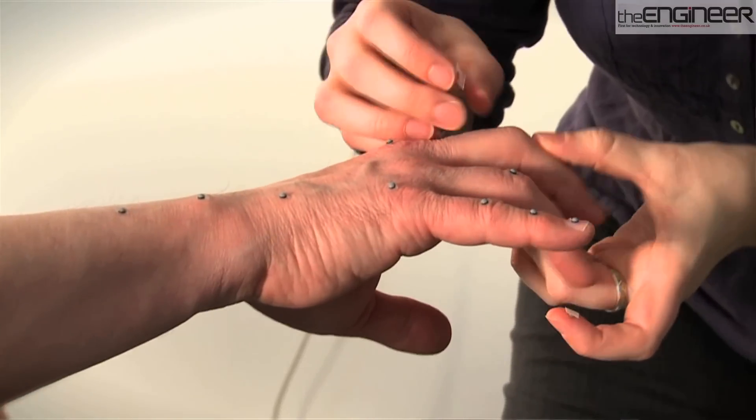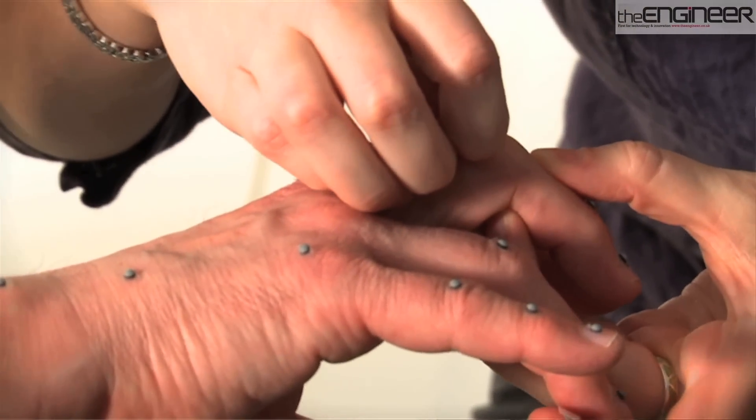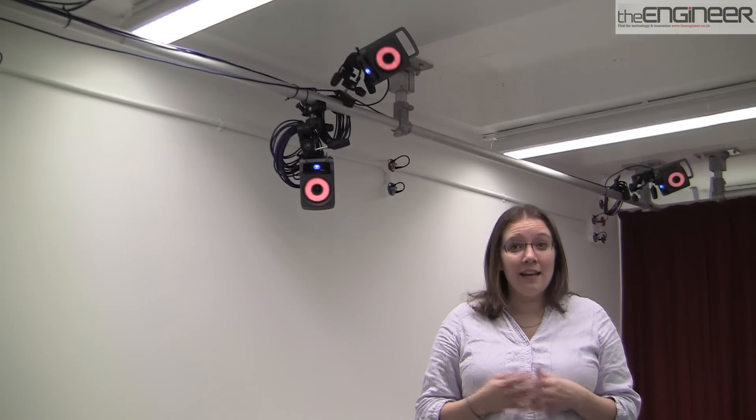What I invented was a method of capturing hand and wrist movements. We put a series of reflective markers on specific positions on the wrist, hand, fingers and thumb. Then we ask people to do particular activities and we can measure very accurately — to less than a degree — the movements of the wrist, hand, fingers and thumb.